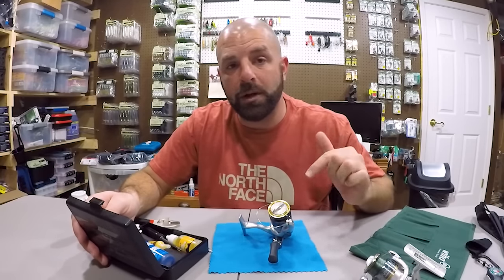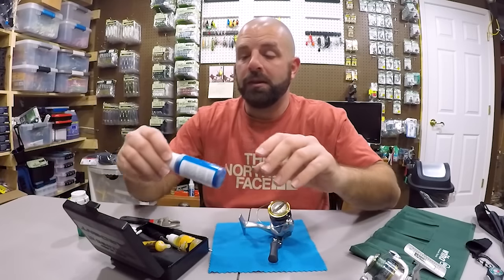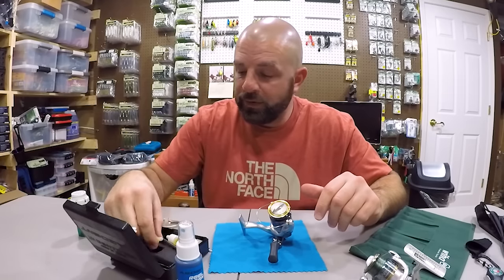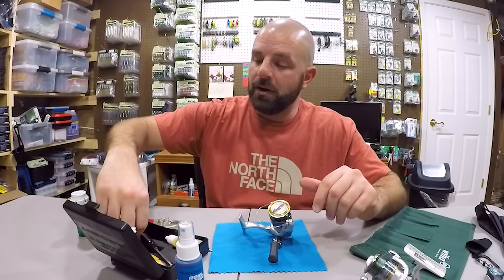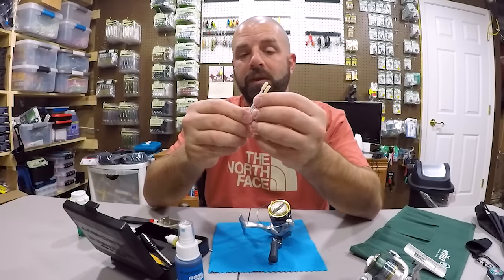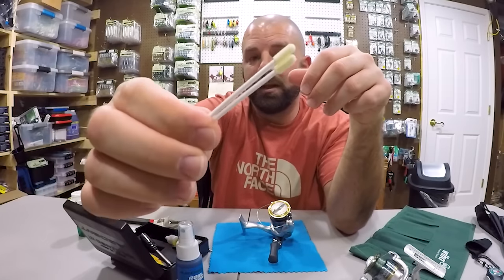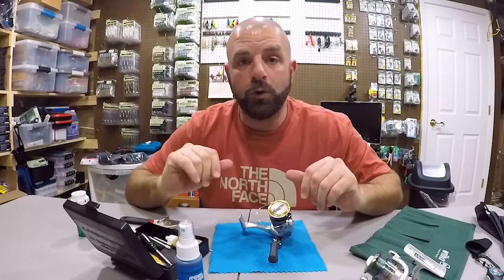We're going to be using this kit here that I picked up from Carl's, which we'll link down below if you guys would like to check it out. It comes with everything you're going to need: Ardent Reel Clean cleaner — been using that stuff for many years, really like it. Of course you've got your grease and your oil, a little screwdriver, and it even comes with some Ardent swabs. They're a synthetic type deal, they don't leave any lint behind. Really like these. It comes with a few of those — everything you need to clean up and lube your reel.